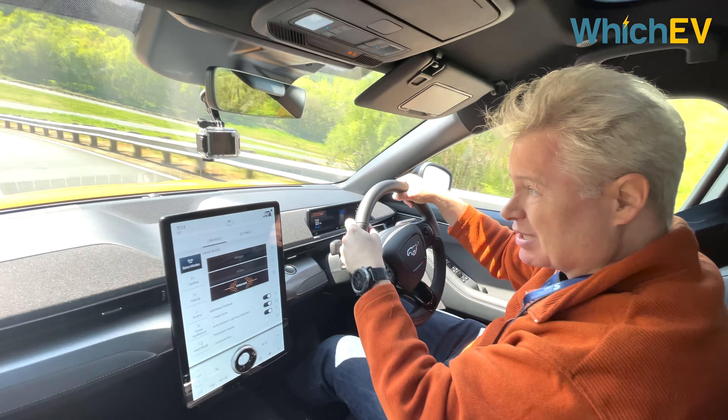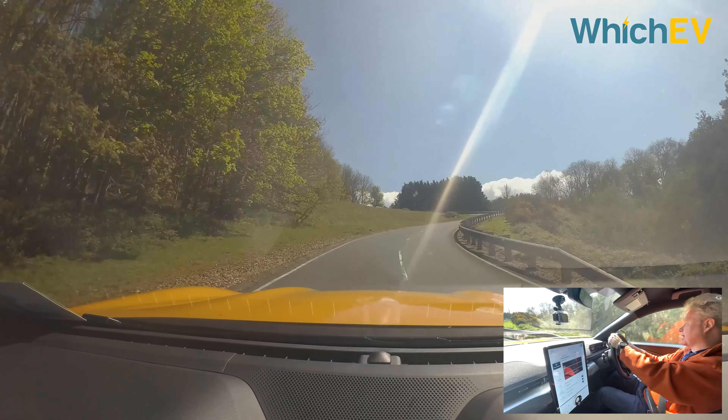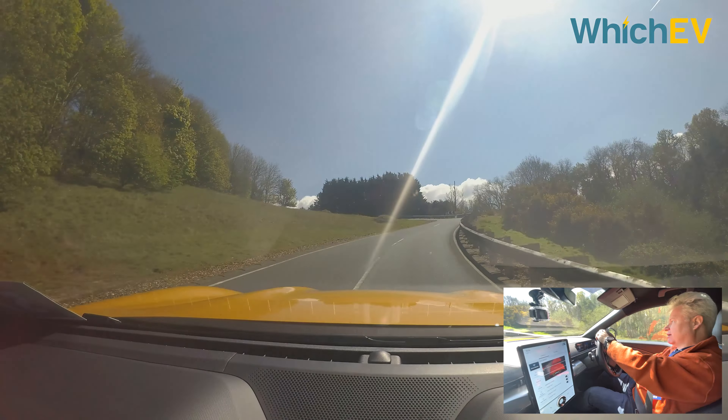This car has serious Mustang ability. Going up a really steep hill, it picks up like nothing. It more fully deserves the Mustang badge than the other versions.